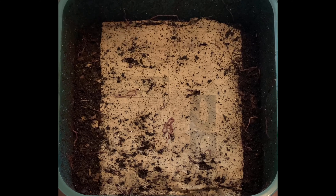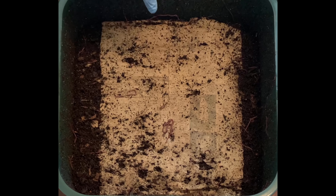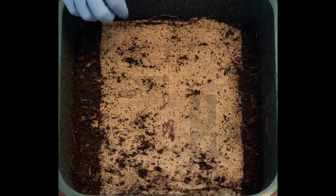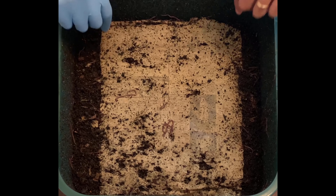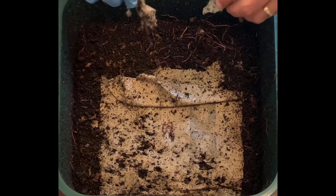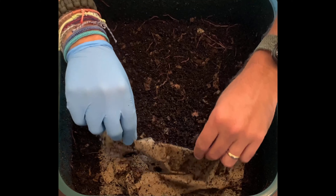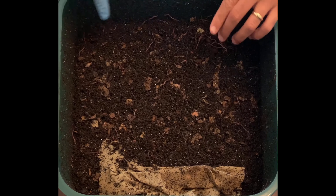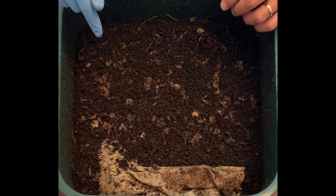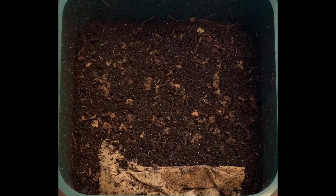You might be able to see that the newspaper is starting to get a lot of holes in it. This was a new one because last time they had eaten all the newspaper on top. This newspaper will probably fall apart — in fact it just did. I may just bury it underneath. You can see some of the shredded cardboard from Amazon boxes that I have in here.